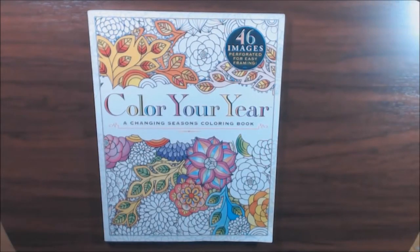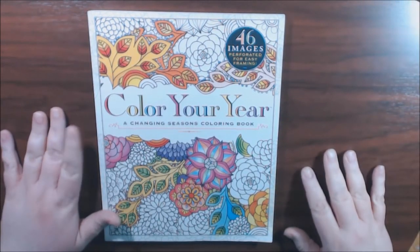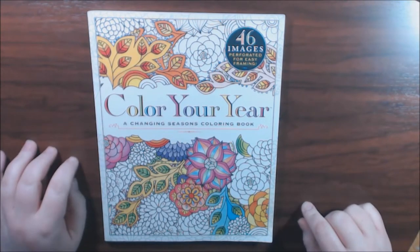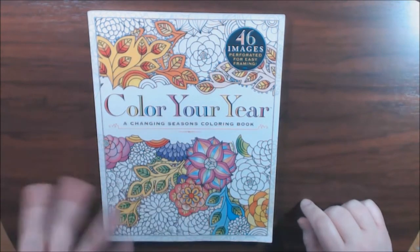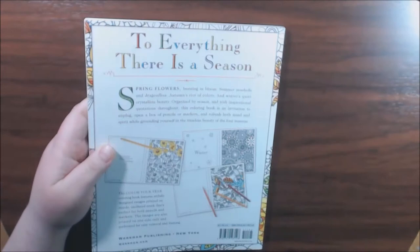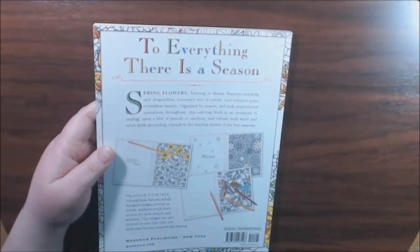Hey everybody, I have a new book today. I got this book in the dense endings section of the Book Outlet and I think it was like $2.19 or something like that. You get a lot of books off of there fairly inexpensively.